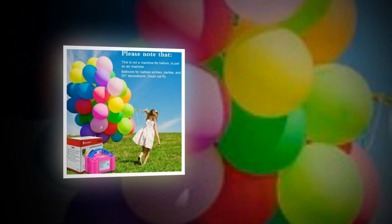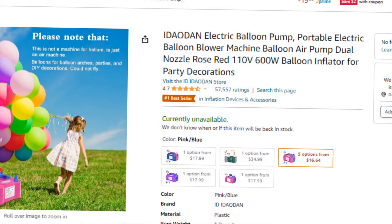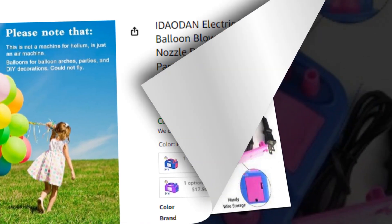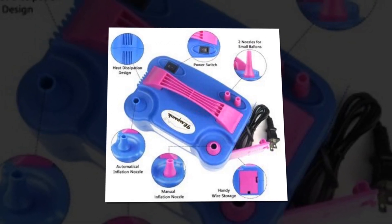Hi, welcome to our YouTube channel. Today we will discuss the best electric balloon pump from Amazon. Let's find out together about the best IDAODA electric balloon pump — a portable electric balloon blower machine with dual nozzle, rose red, 110V 600W balloon inflator for party decorations on Amazon.